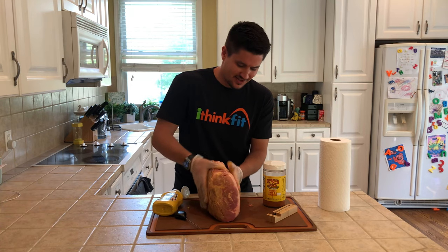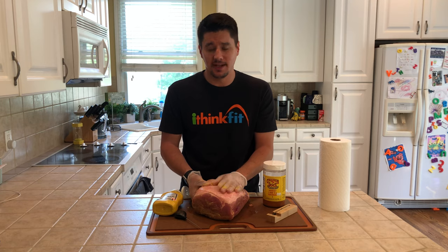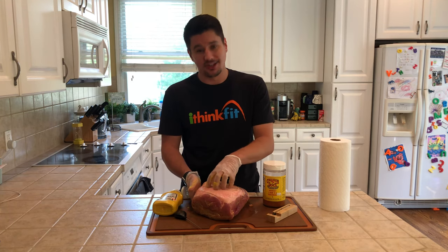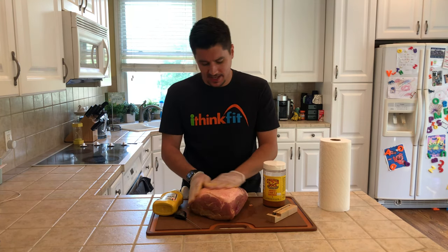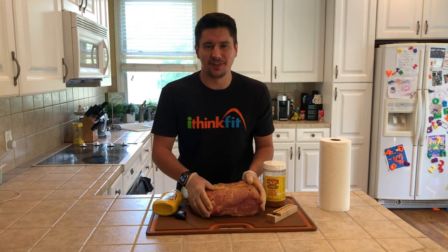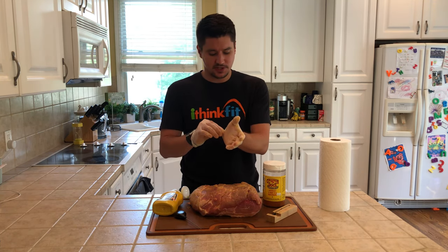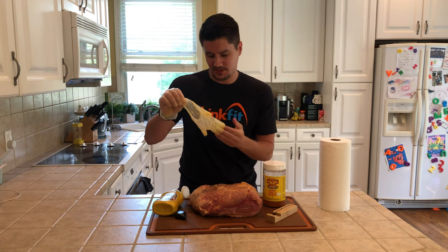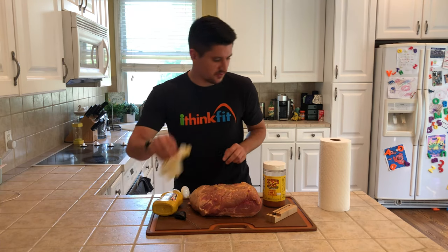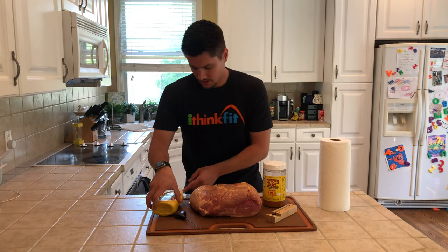Make sure you get everywhere. There's some debate about the fat side — this fat is going to render away when we smoke, so you won't get bark there, but I still hit it with mustard and rub. I'd designate one mustard bottle just for barbecuing because it gets messy. Now switch gloves or remove them since we don't need any more mustard — that's the messy part.